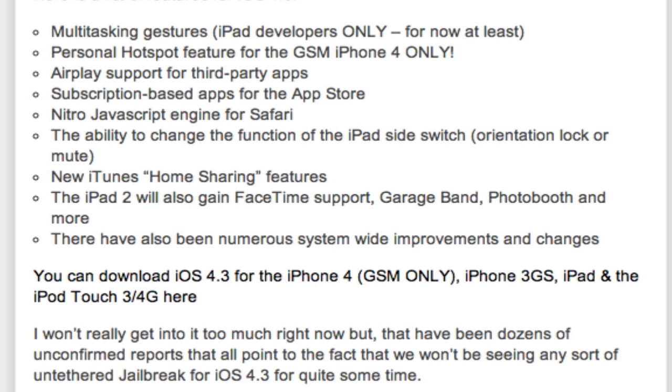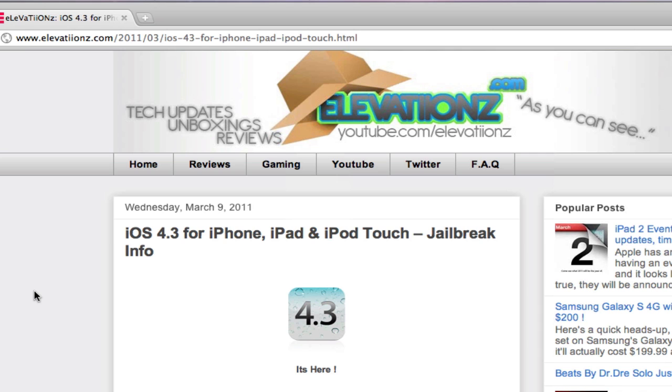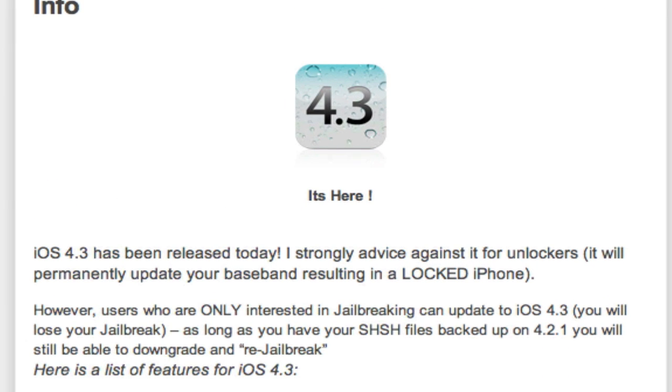Make sure to click the subscribe button — I will definitely upload a video right when that jailbreak comes out, so just stay tuned. Also, if you have an unlocked iPhone, do not upgrade. Your baseband will change and your iPhone will become locked. Make sure you do not upgrade if you have an unlocked iPhone — just wait for the iPhone dev team to release an unlock for it. That's all for iOS 4.3. Thanks for watching. Link in the description to view the article. Make sure to subscribe and follow me on Twitter. Peace out guys.